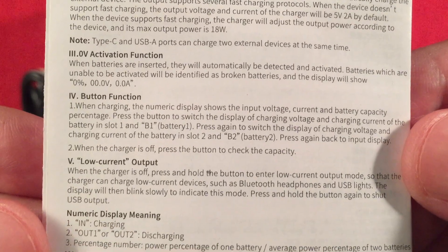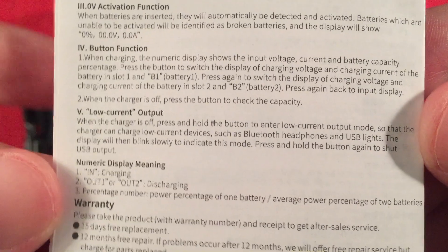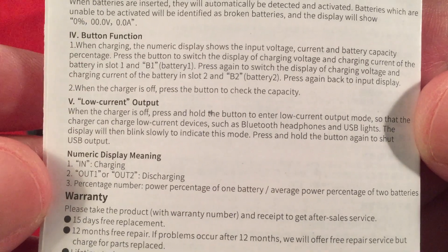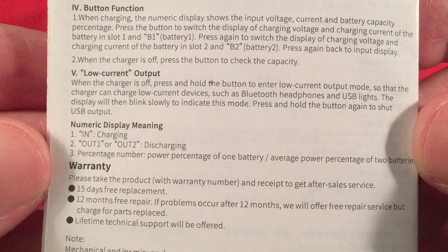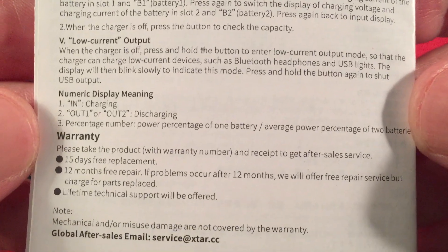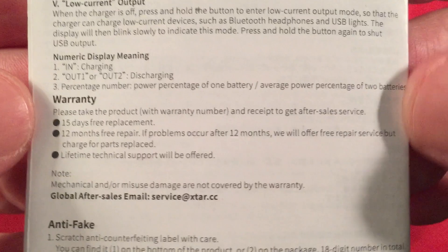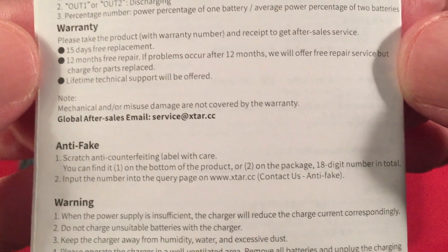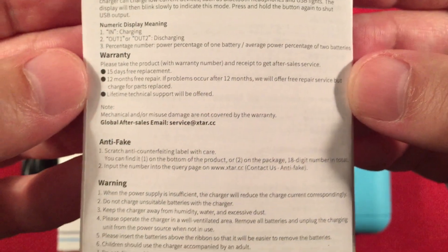It has a zero-volt activation function. There's your button function — you can see battery one and battery two independently in different bays. It also has a low-current output mode, which is nice when charging low-current devices such as Bluetooth headphones. The display shows both input and output. There's also warranty, anti-fake, and warnings information.